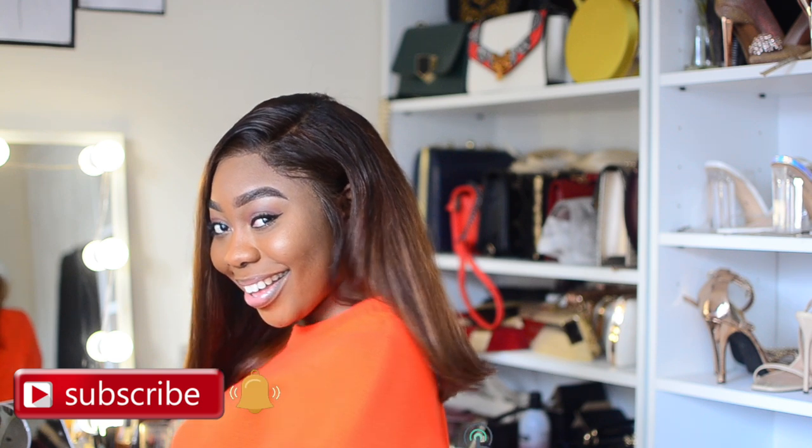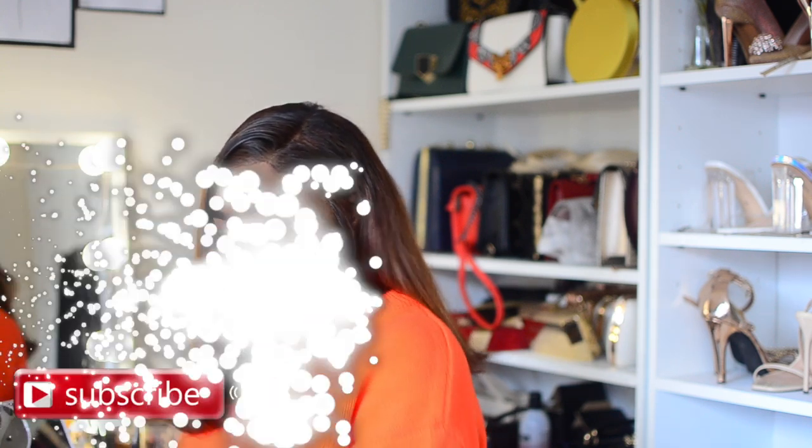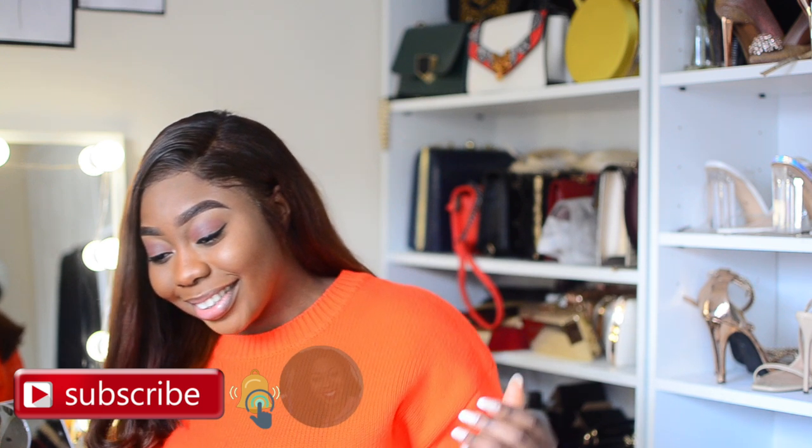Hi guys, welcome back to my channel. In today's video, I'm going to be showing you how I get a 22-inch really jet black hair into this ombre bob.